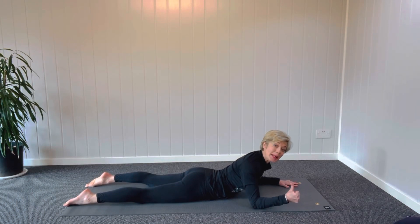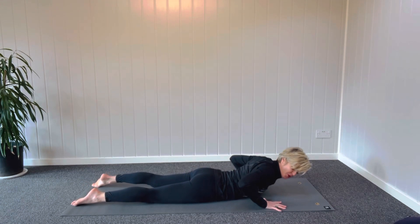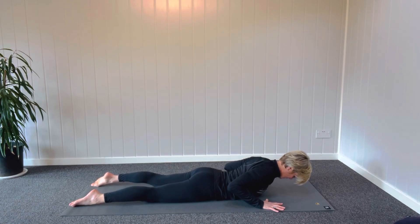To improve your posture, strengthen the backline of your body. Start with your hands in by your shoulders, elbows squeezing in like a cricket, tops of the feet on the ground, chin is tucking in.